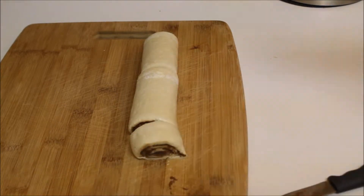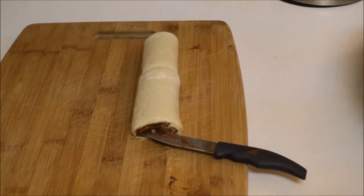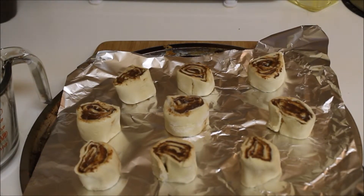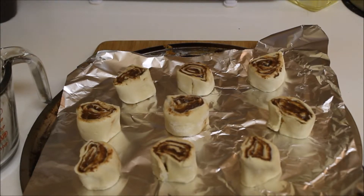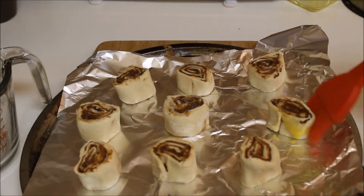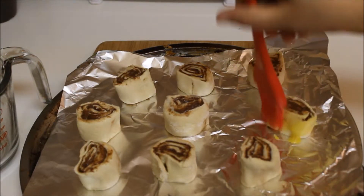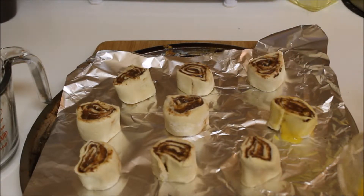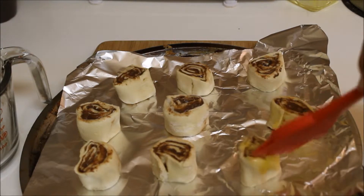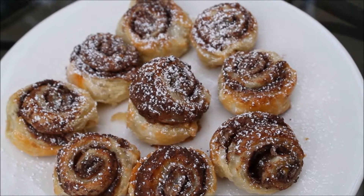Transfer them onto a lined baking sheet. Then take a beaten egg and brush the egg on the rolled puff pastry Nutella pinwheels. Bake them at 425 degrees Fahrenheit until you see a golden color, which takes about 35-40 minutes.